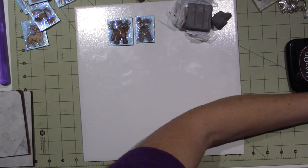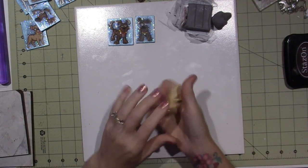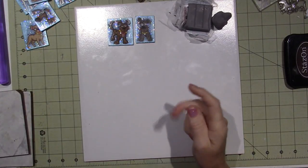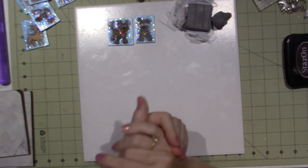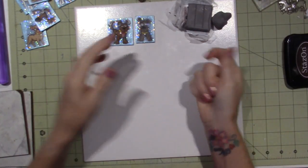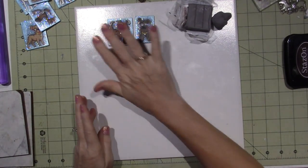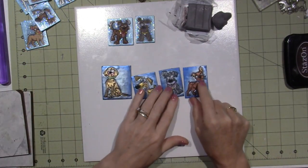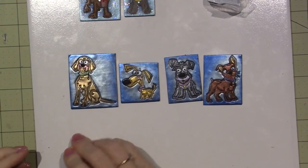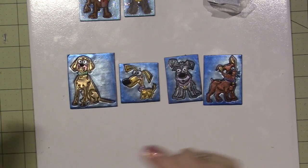I'm working with the Tim Holtz Mini Cats and Dogs stamps. I also pulled out a couple of Lawn Fawn stamps — this one's called Critters at the Dog Park. There are five different doggies on there that I stamped out and baked. So I'm going to show you what I do with them. First, I went to see what other color clay I could use for dogs.